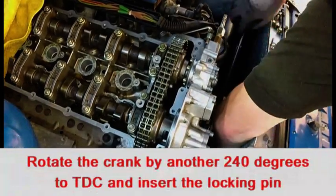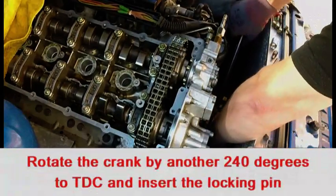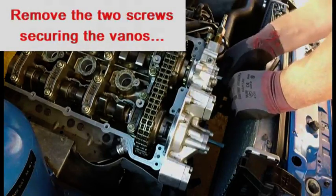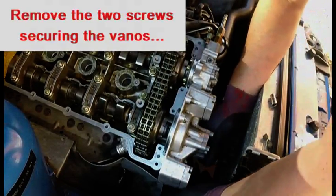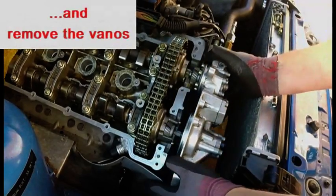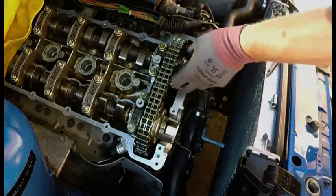Rotate the engine back to top dead center and engage the crankshaft locking pin. Remove the two securing bolts from the Vanos. You can finally remove the Vanos, noting that as you do so the spline gears on the Vanos will cause the hubs to turn — but because they've been loosened from the sprockets, you're not trying to turn the cams at the same time.